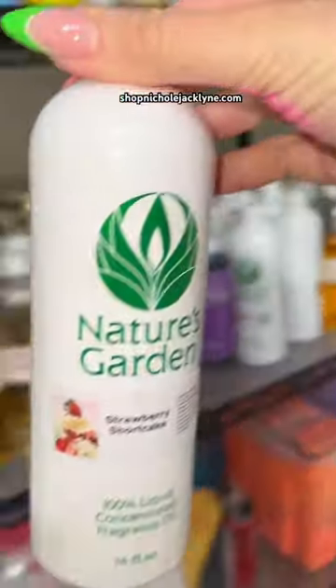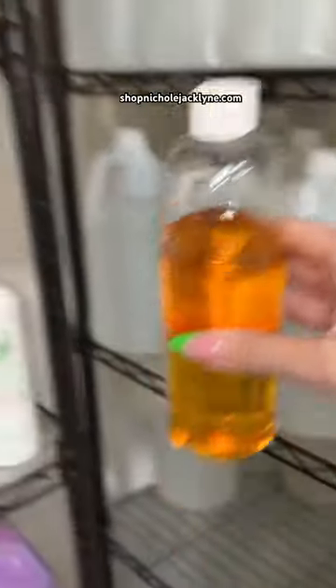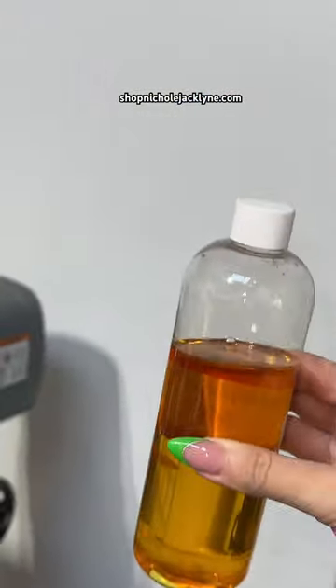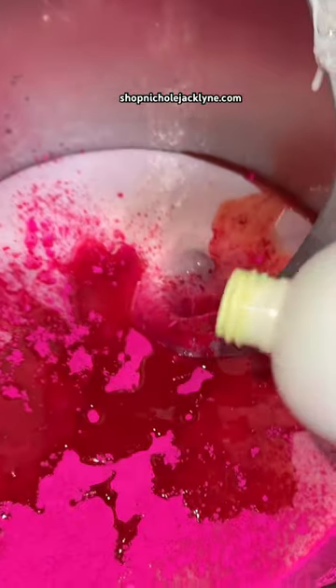With strawberry shortcake, I'm gonna add my super favorite secret scent — it's so cozy and warm, kind of like cookies, honestly like a bakery cake. One scent, two, and three.